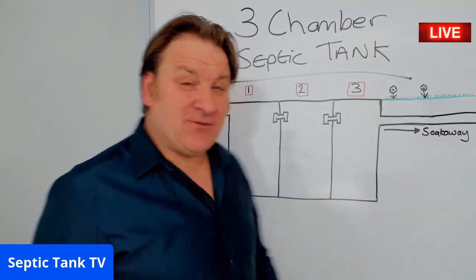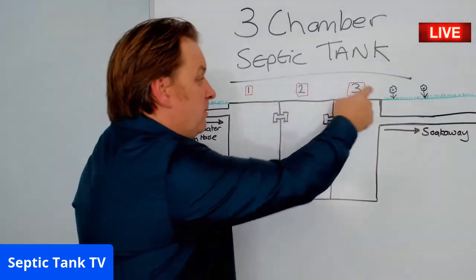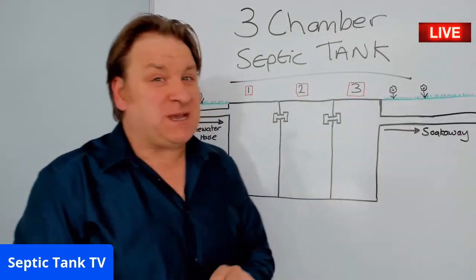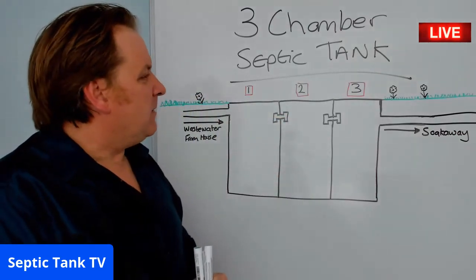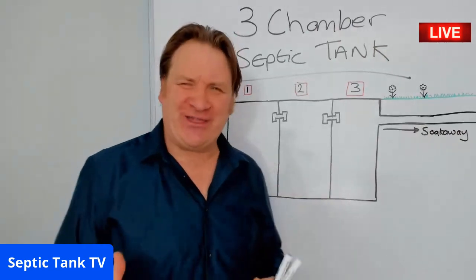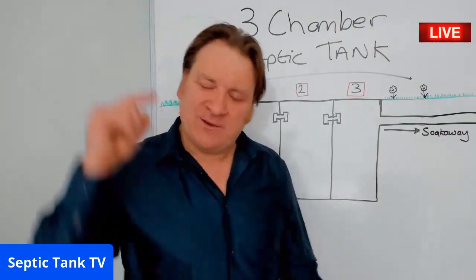What is a three-chamber septic tank? Well, basically it's a tank with one, two, three chambers in it. You can also get a two-chamber septic tank, but that's what a three-chamber septic tank is. So why would anyone on Earth make a septic tank with three chambers? I'm going to show you.